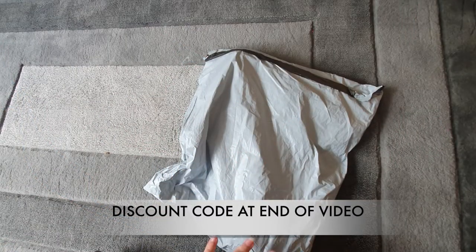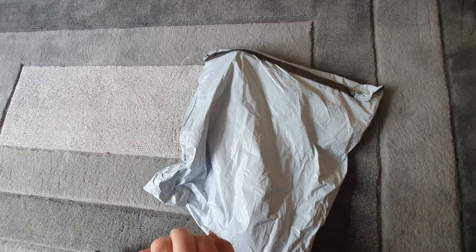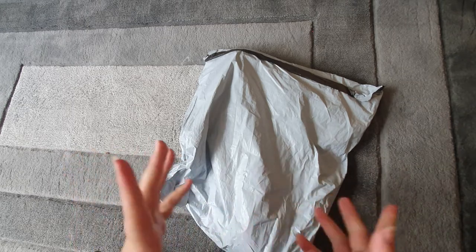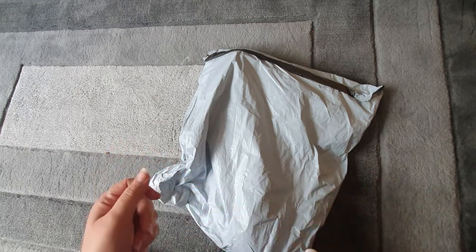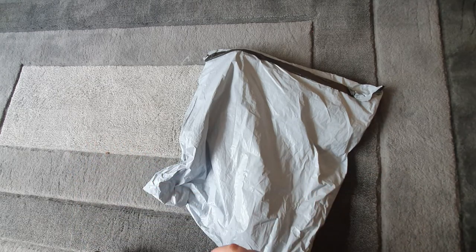Hey guys, welcome back to my channel. I have another few unboxings going up over the next week or so. This is the first one — these are the packages that arrived while I was on holiday, so they are a little bit delayed from the time they were delivered, but I've been away for a couple of weeks.